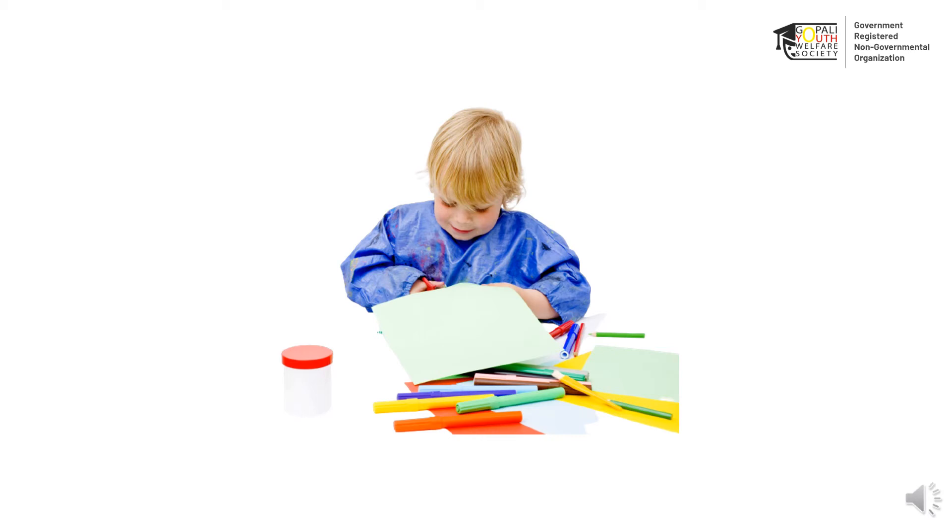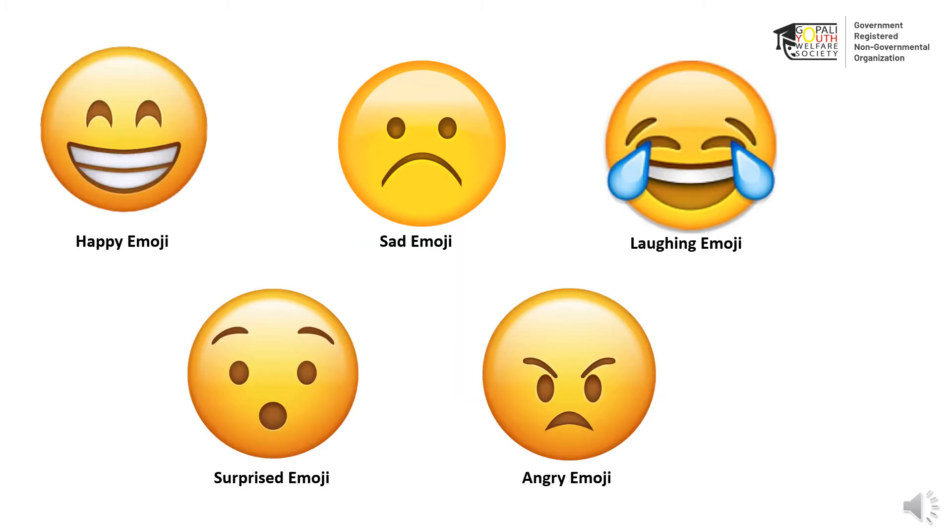You can draw on one of these circles to show them what they should look like. Now, give your child various situations and ask them what emotions they feel through the emojis they made. You can encourage them to show these emotions through their faces as well.